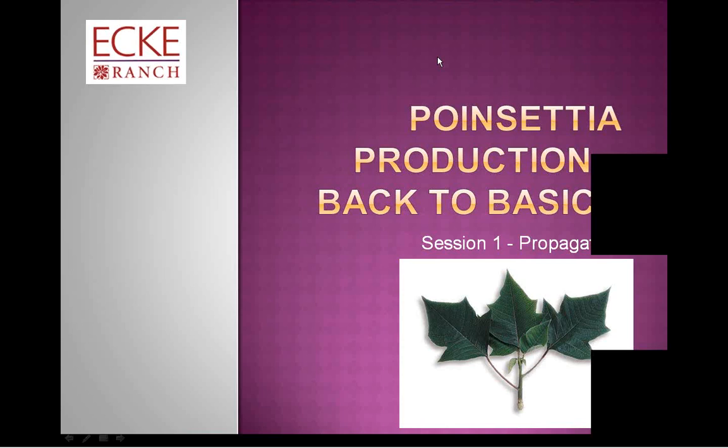Hello and welcome to Poinsettia Production Back to Basics from the Ecke Ranch. My name is Rebecca Simensma, I'm the technical services manager for the ranch, and I'll be presenting to you today along with my colleague Roger Kehoe. Roger, do you want to take a minute to say hi?